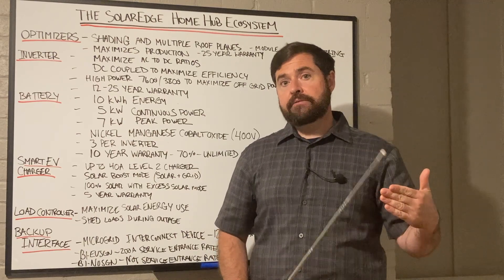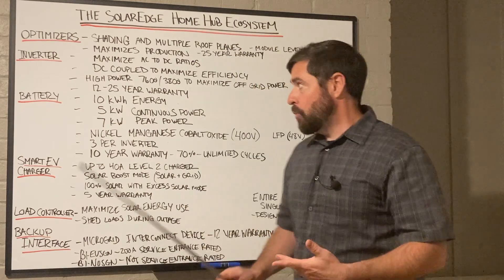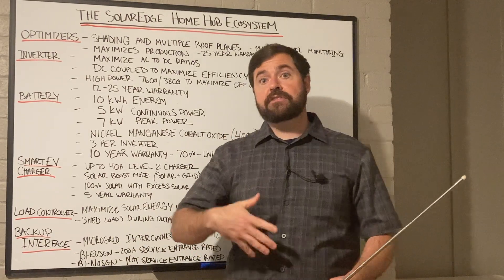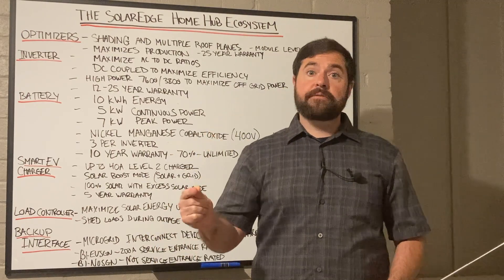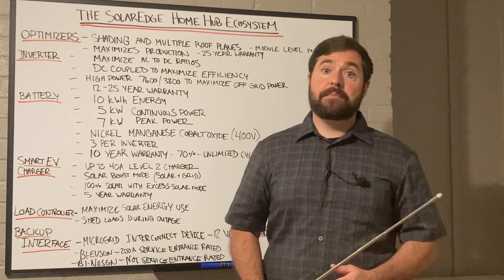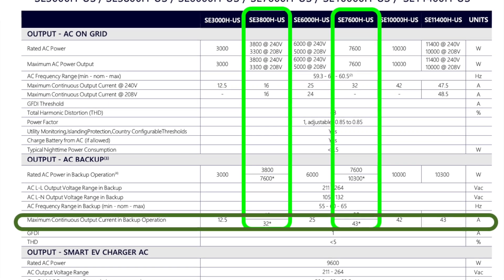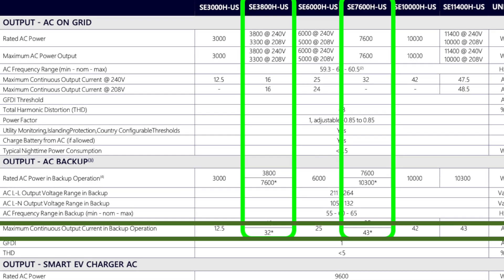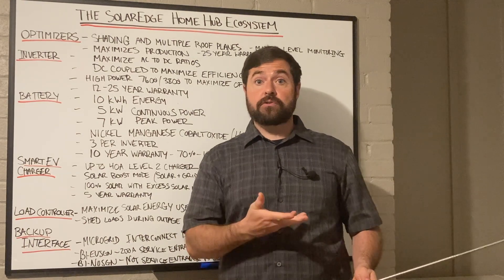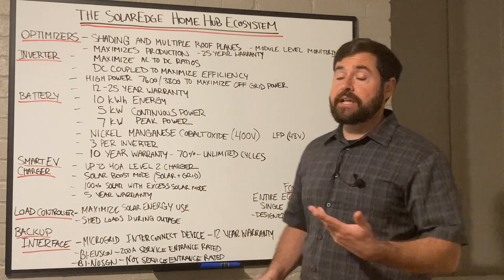That 3,800-watt inverter is only ever going to send 16 amps back to the main service panel while the utility grid is operational. But when these high-power inverters are used in backup applications and the system goes off-grid and severs that connection to the main service panel, it can send more current off-grid to your backed-up loads panel. For the 3,800-watt inverter, it can jump up from 16 amps to 32 amps. For the high-power 7,600-watt inverter, that's going to jump from 32 amps up to 43 amps. This allows you to back up larger loads during a utility outage than you would with a comparable inverter storage system.